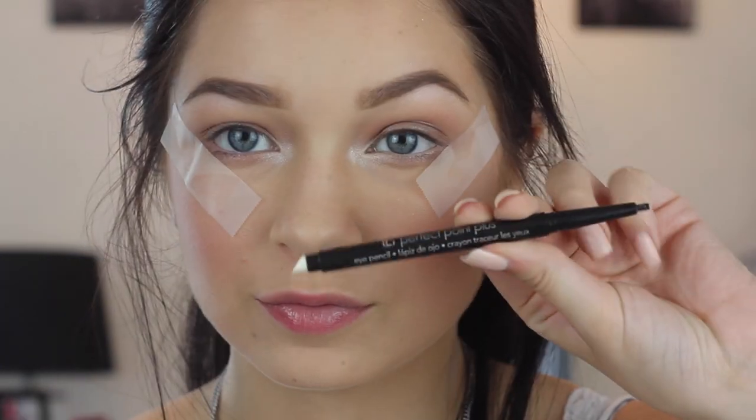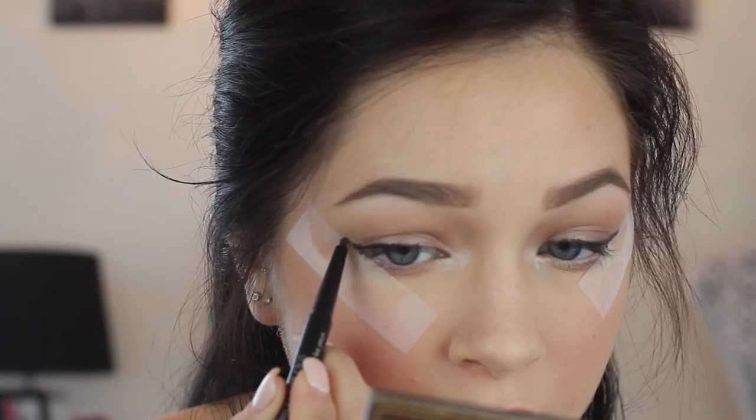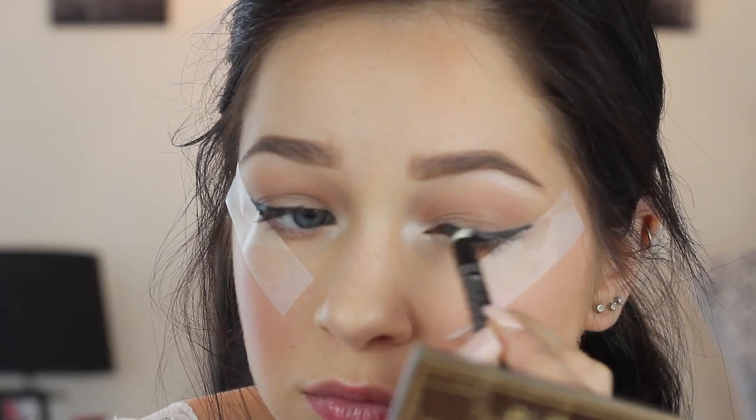Putting some tape down to help this eyeliner process move a lot faster, I'm taking the Perfect Point Plus in Black Onyx and putting this onto my upper lash line, winging it out and smudging it out.